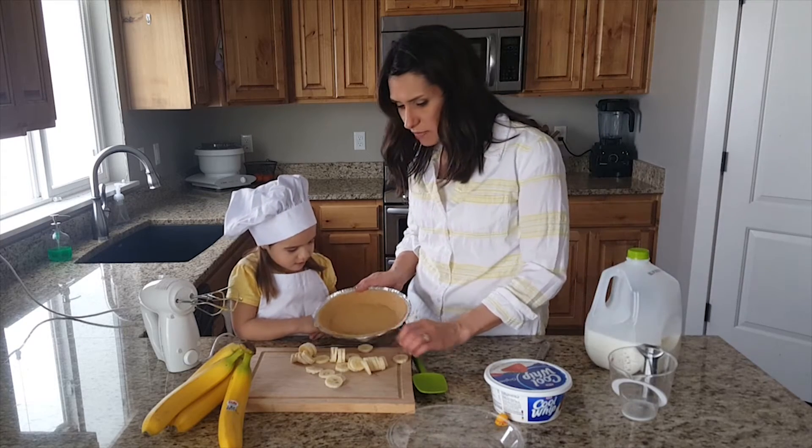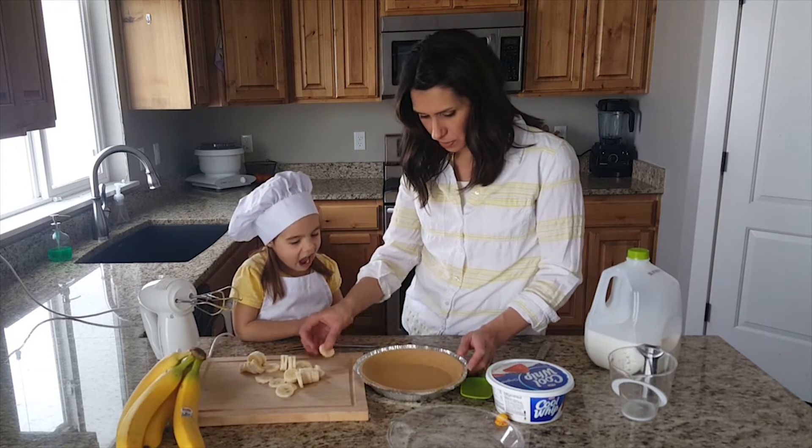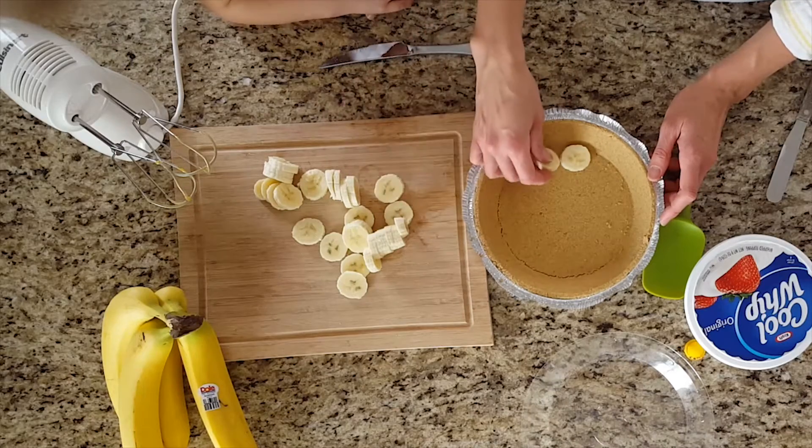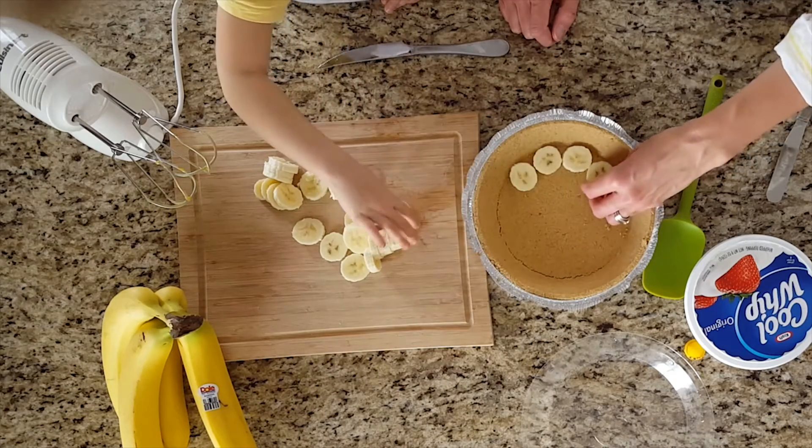Now we're going to put the banana slices on the bottom of the pie crust. We put them on the bottom like this and make a circle, then make another circle inside that circle and just keep going.